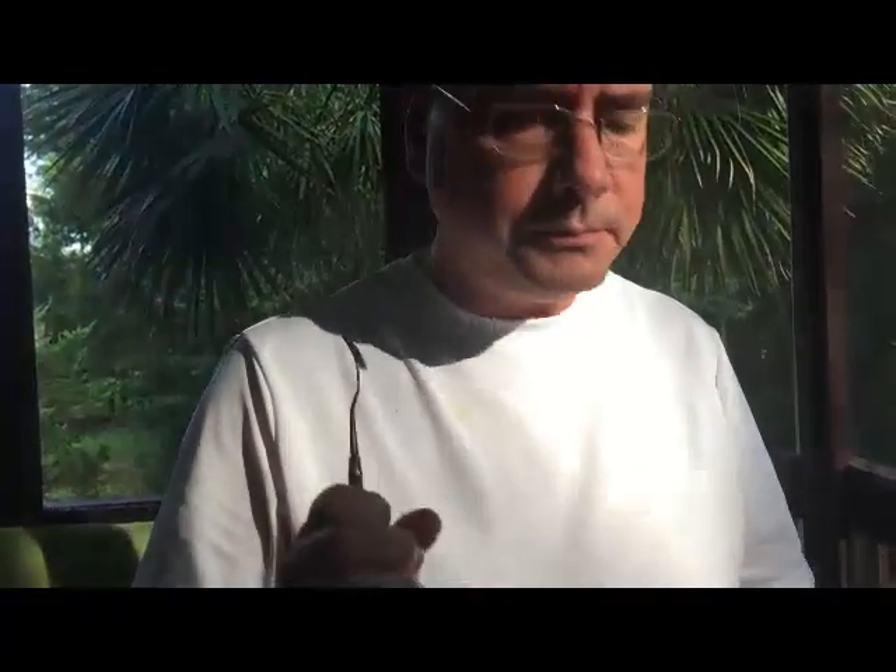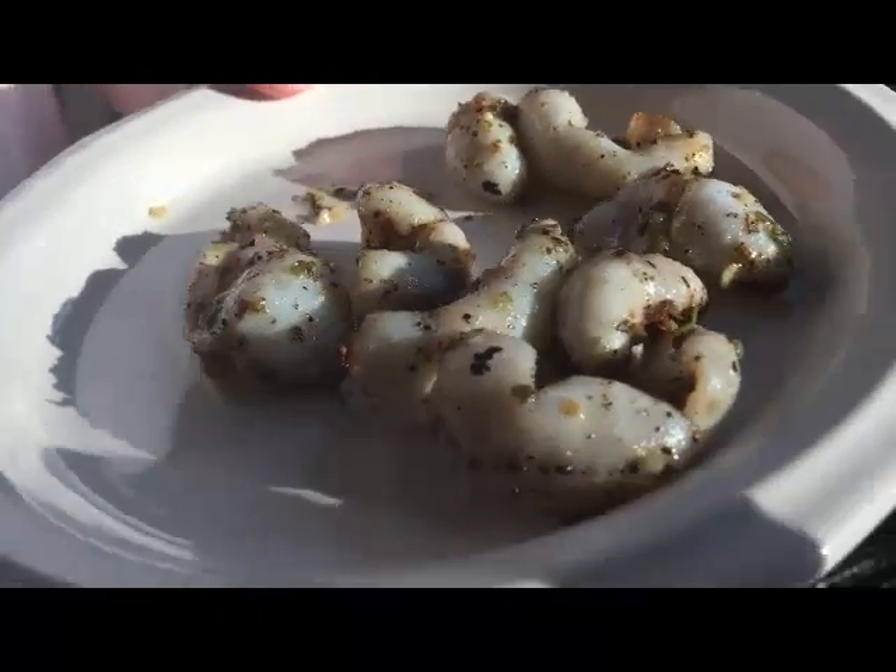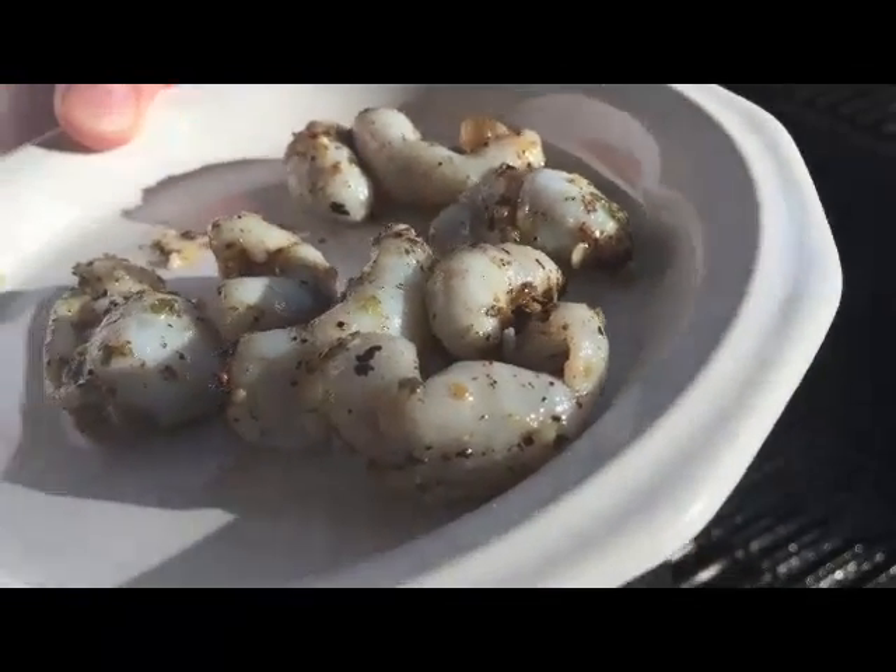Very good. It's not even rubbery — that's perfect. Hard to get it perfect, but I just did for the first time. Subscribe to my YouTube channel and get the recipe at citygrilling.com. Thank you.